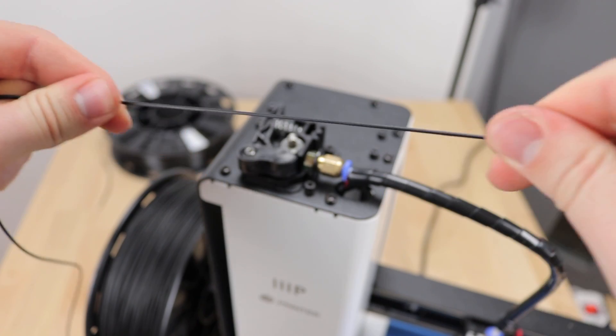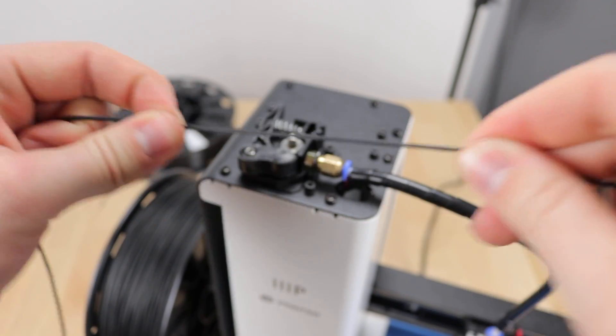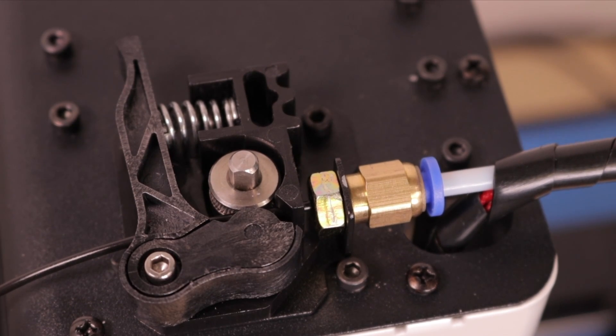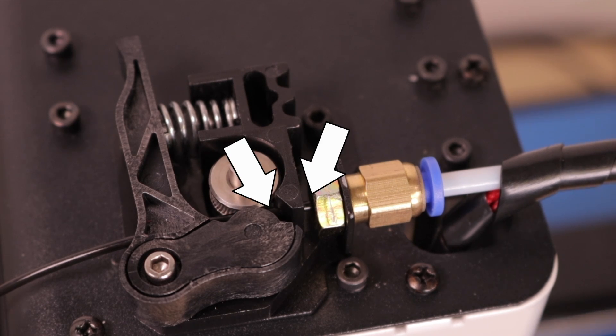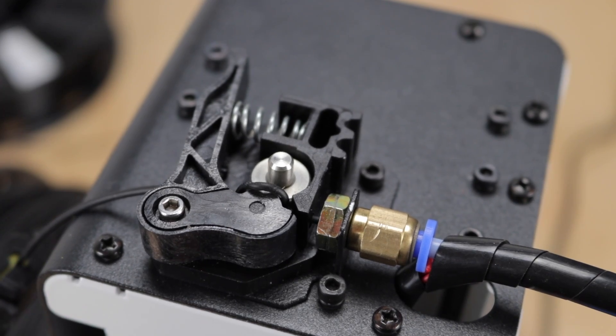For example, if you like to print TPU-based materials like NinjaFlex, you'll soon run into problems. Because we have a Bowden tube type of printer, it needs to push a filament through a guide tube until it reaches the extruder nozzle. Two gaps between the feeder gear and the beginning of the Bowden tube cause filament curling up instead of getting pushed through.